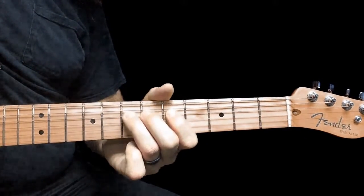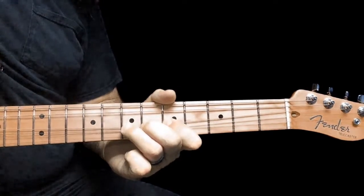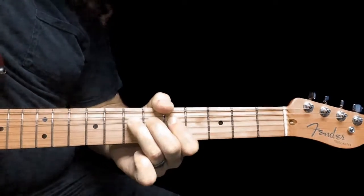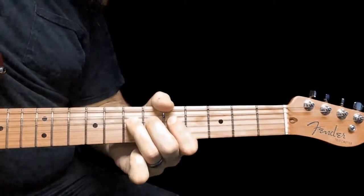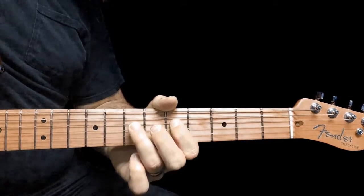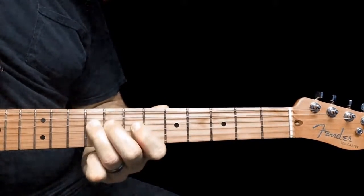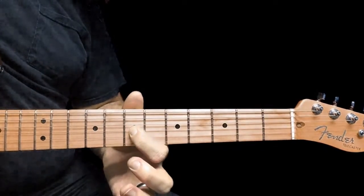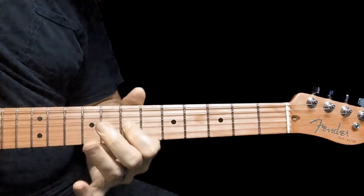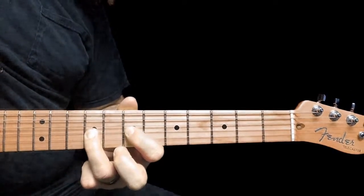We'll do a whole step bend to the sound of the 9th fret on the 4th string. Come back down to the 7th fret, let it return. Go to the 5th fret on the 4th string, then back to the 7th fret, slide to the 9th fret. And we'll play the 7th fret on the 3rd string, then the 9th fret on the 3rd string, and do a pull off.